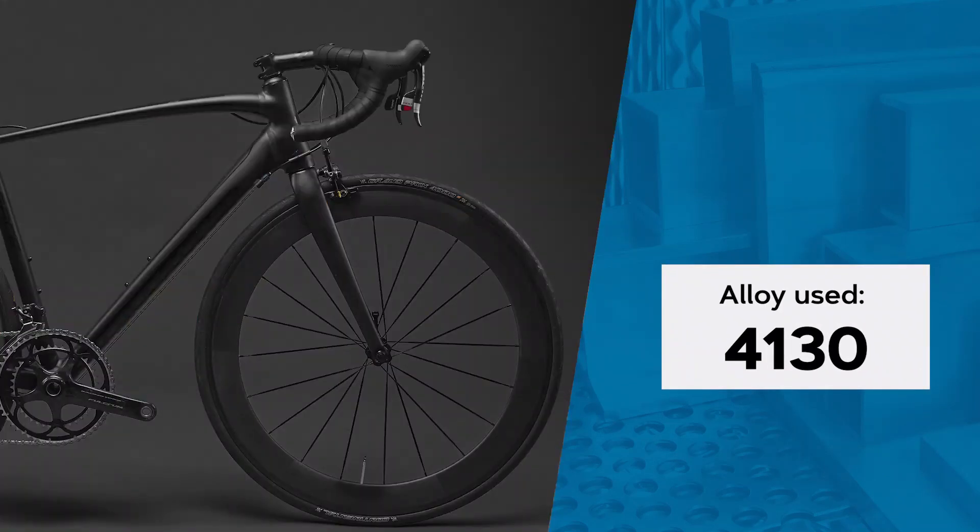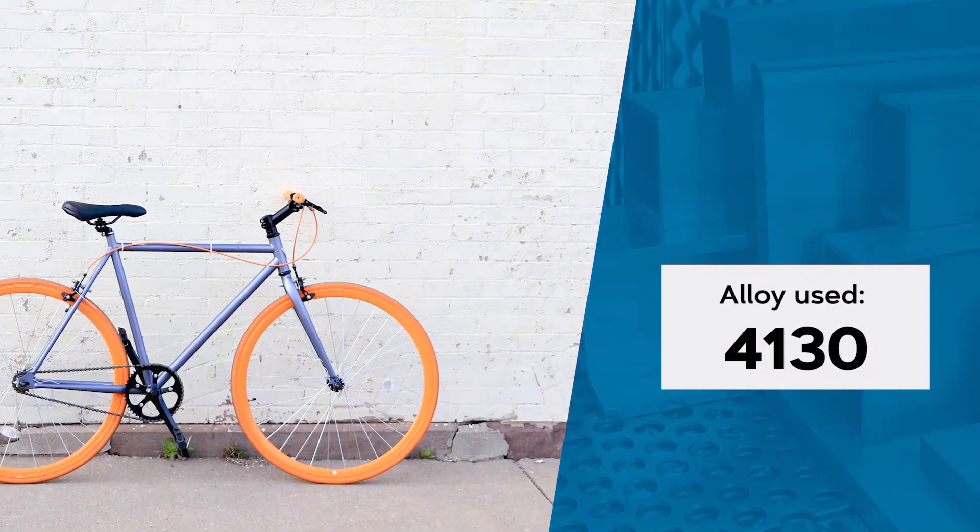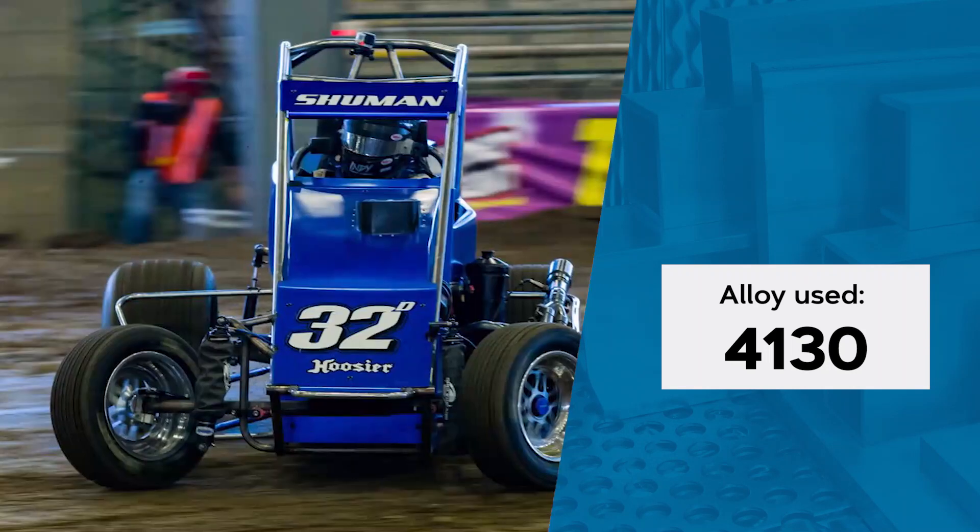4130 is an alloy that is most commonly seen in structures for bicycle frames and is required for certain race car roll cages.